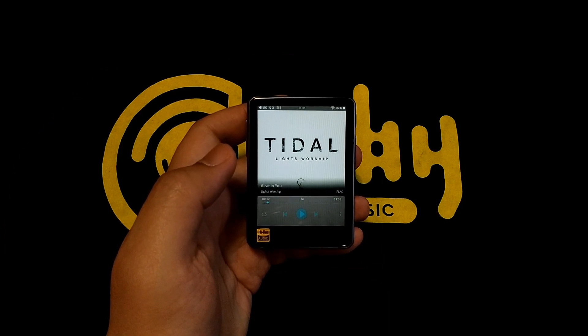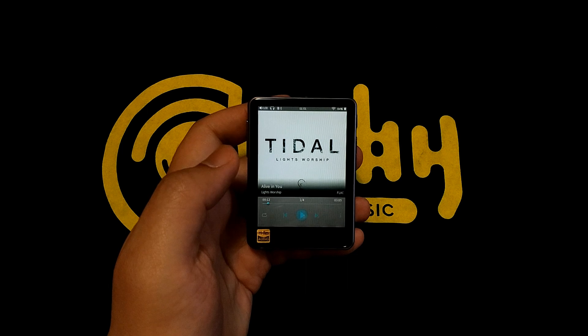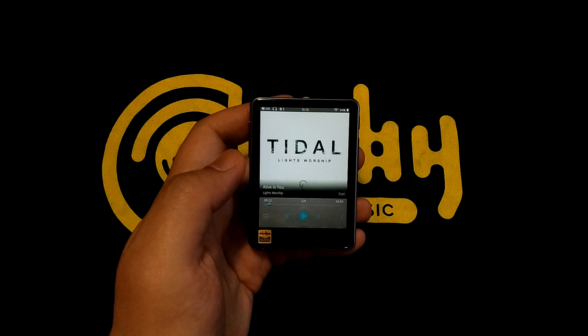Alright, what do you see here? Firstly we see it's a tiny device fitting in the palm of my hand, and secondly, we see it is browsing the Tidal library.